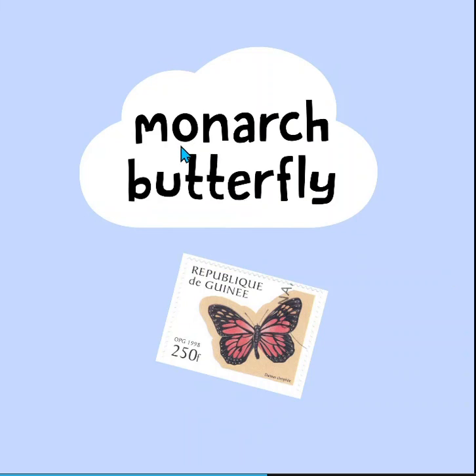And here's a word we know — monarch. Monarch butterfly. And it's on a stamp. Look at there, the monarch butterfly is on this stamp.